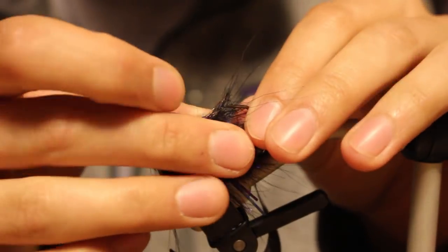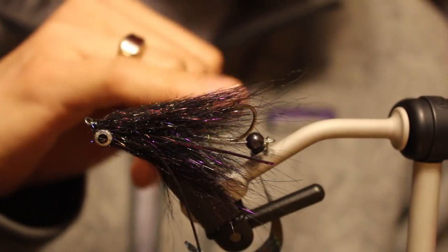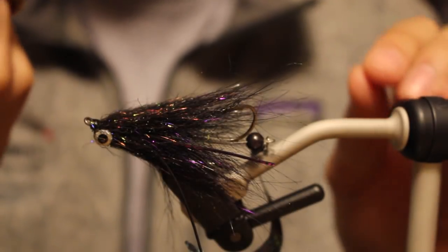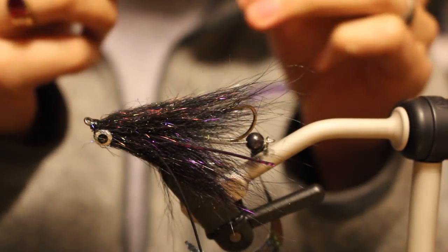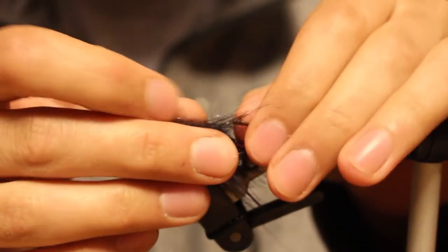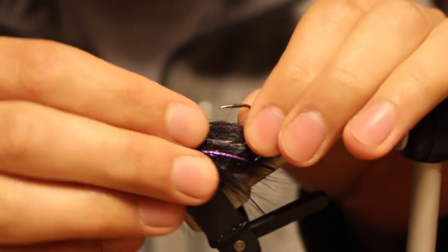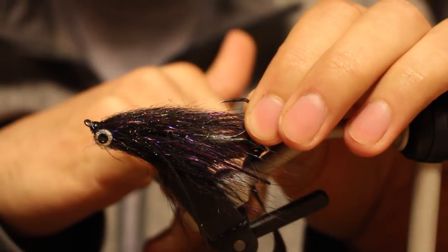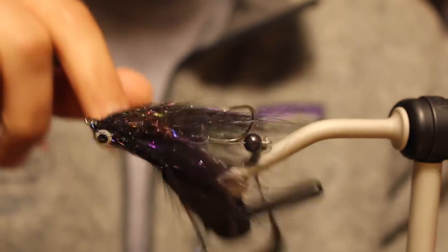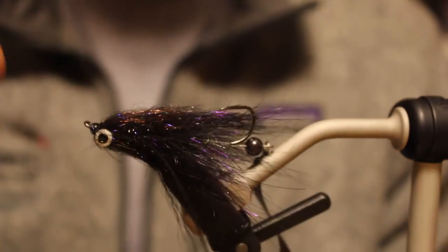I wanted to upgrade from a Rex light stinger up to a size one. This is a predator trailing hook from Rex hooks - the trailer hook PR383 in size one. The reason I wanted that upgrade is because you're talking about a ten to fifteen pound channel cat - you need a pretty serious hook. This is actually designed for pike rigs, Nicholas Bauer style pike rigs, but I'm obviously using it in a swing application. It's a short shank octopus style hook.